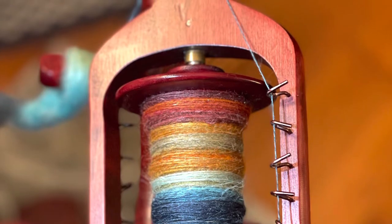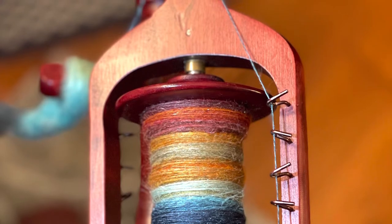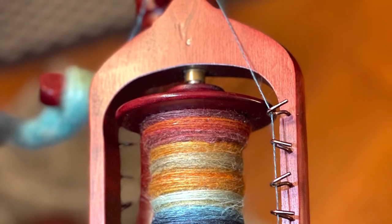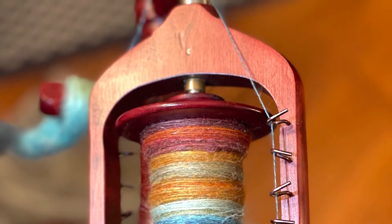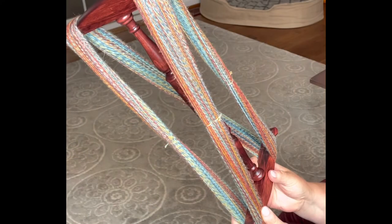Hi, this is Kirsten from JK Fiber Arts. Welcome back. We are in the fourth part now of the opposing three-ply sock yarn spin. We're going to wind the final plied yarn onto the knitty noddy and then set the twist. So let's get started.